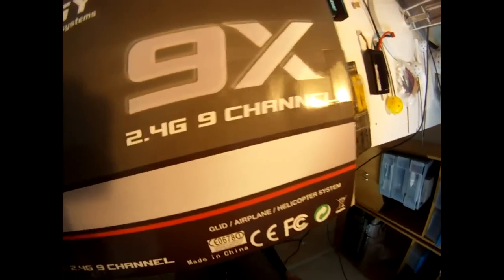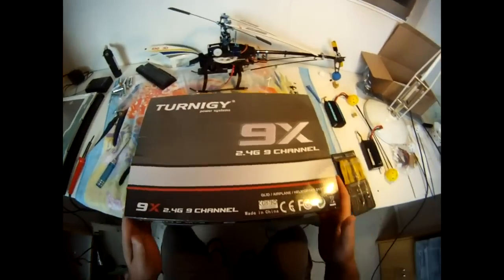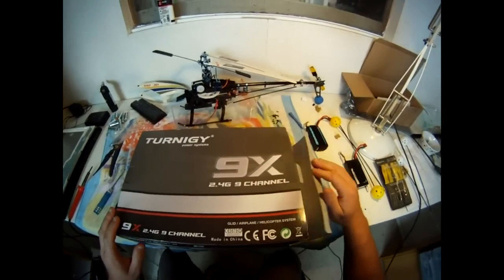Hey guys, we're going to do a 9x Turnigy mode conversion. I've got a mode 2 unit here still in the box and we're going to convert it over to mode 1.